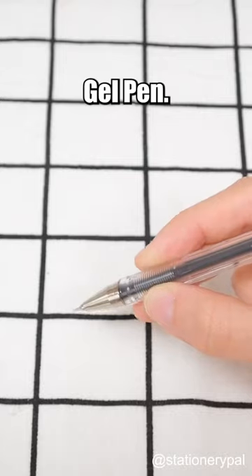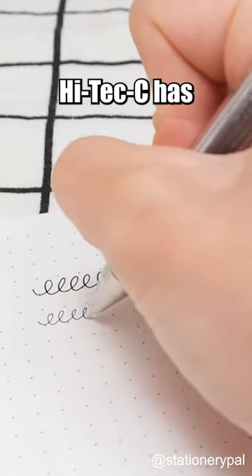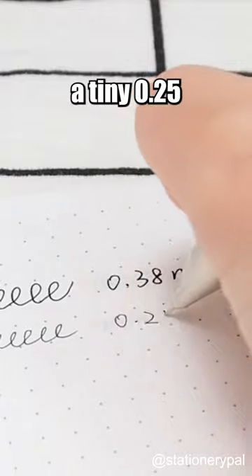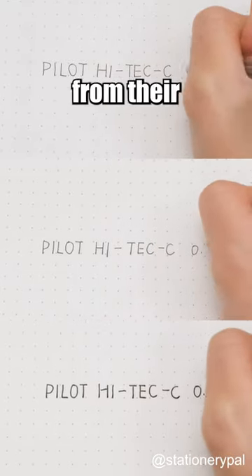Pilot Hi-Tech C Gel Pen. There are few pens any finer than 0.38mm, but the Pilot Hi-Tech C has a tiny 0.25mm tip size. It's perfect for those who demand precision from their writing instrument.